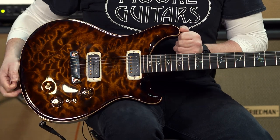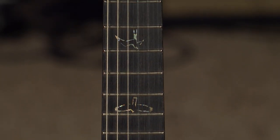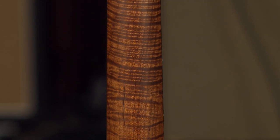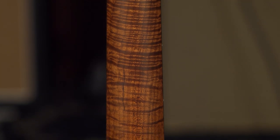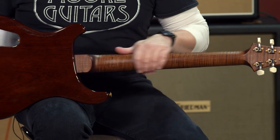We went with an ebony fretboard and power outline birds. And they had roasted necks — these flame roasted, torrified maple necks that are just like smooth as silk. Really stable, really rigid.